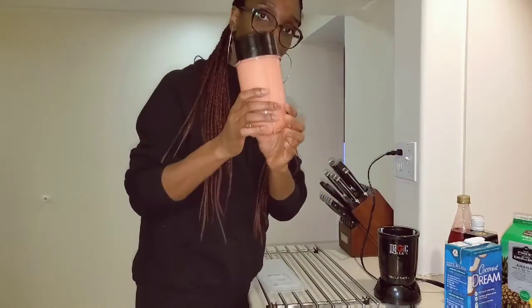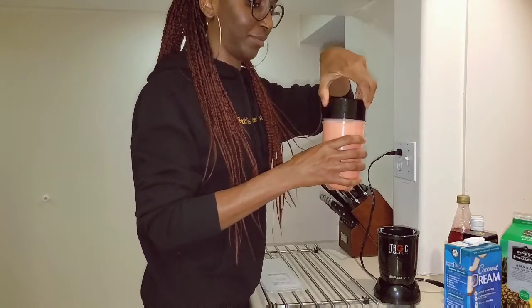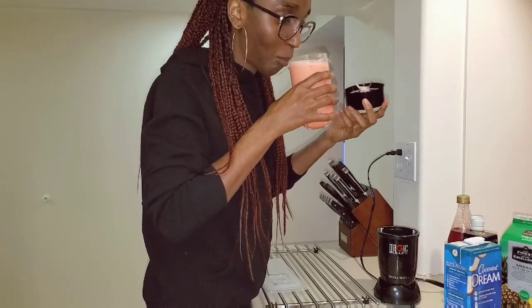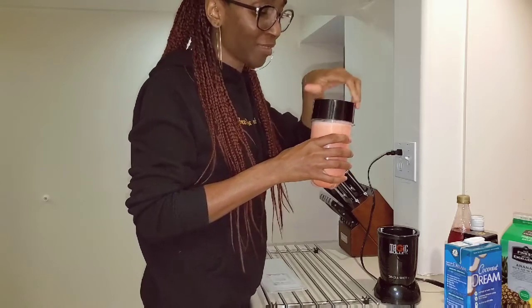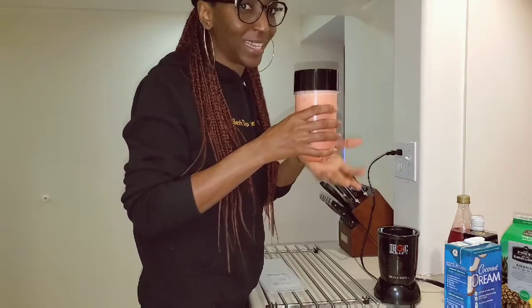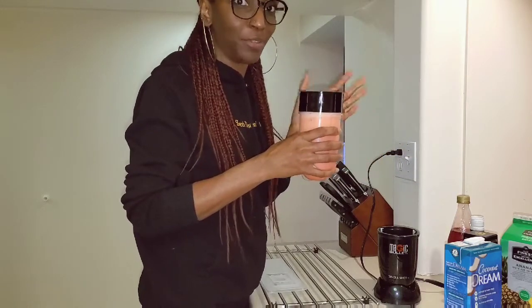This is the final product. I'm going to taste it — I may be a bit biased, but I'll let you know what it tastes like. Listen, if you're at home and just want to feel like you're on holiday, please make this drink. It's really delicious, it tastes nice, it looks nice, and the ingredients are very easy to source. Try it and let me know what you think.